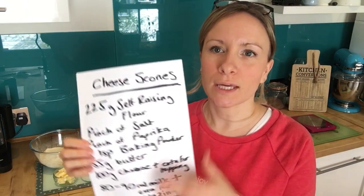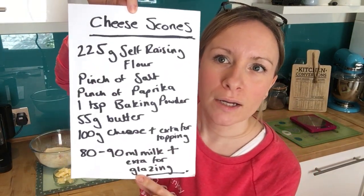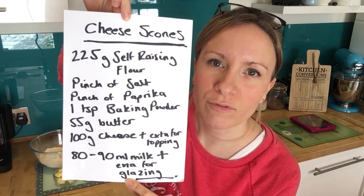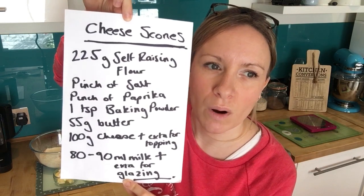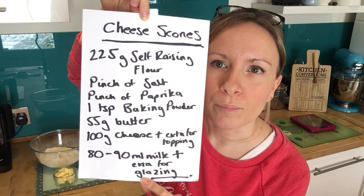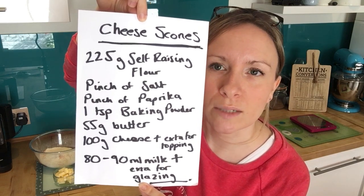Today I've got a super easy cheese scone recipe for you. All you need is 225 grams of self-raising flour, a pinch of salt, a pinch of paprika or whatever kind of herb you like — you can use mixed spice or something different, but I really like paprika — a teaspoon of baking powder, not a tablespoon.